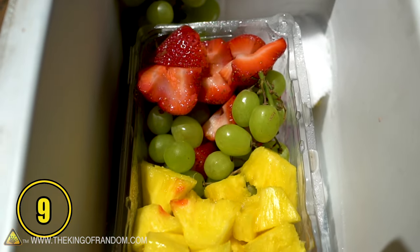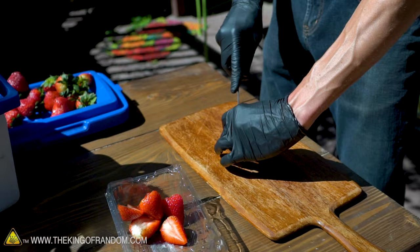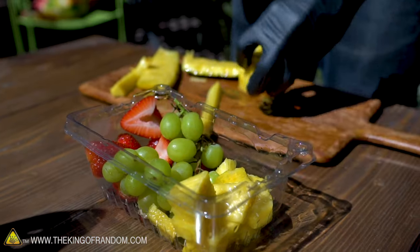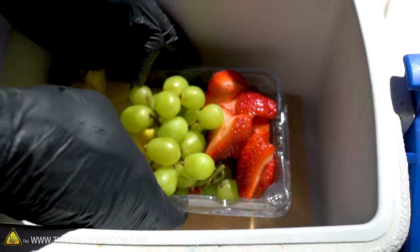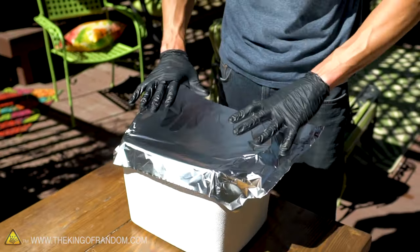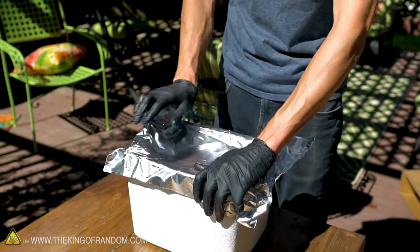For a fun twist on a summer treat, you can actually carbonate many types of fruit using dry ice. Some of my favorites are strawberries, grapes, or sliced pineapple. Put your fruit in a cold-safe container on top of the dry ice, separated by a piece of cardboard to prevent excessive freezing. Cover the box with a sheet of foil — you don't want to use any sort of lid that will allow the pressure from the dry ice to build up.